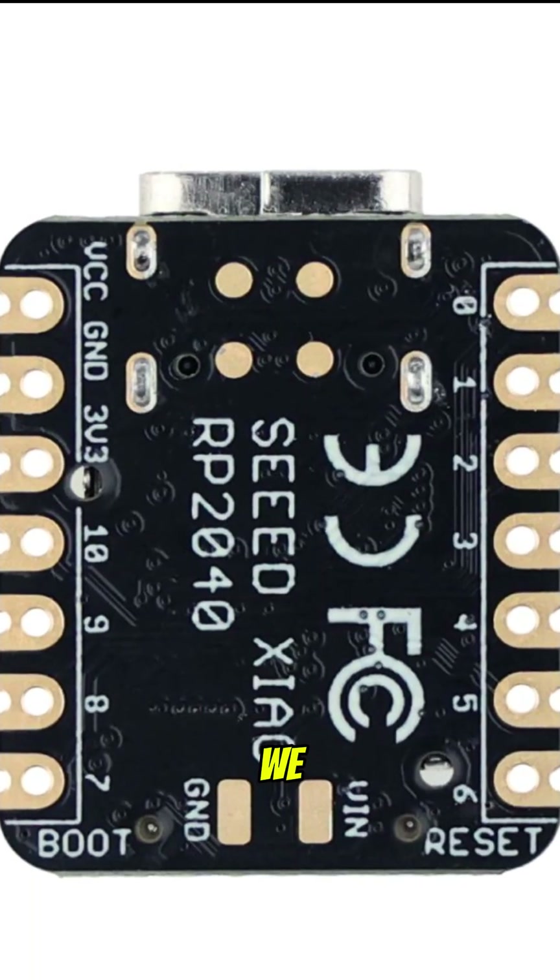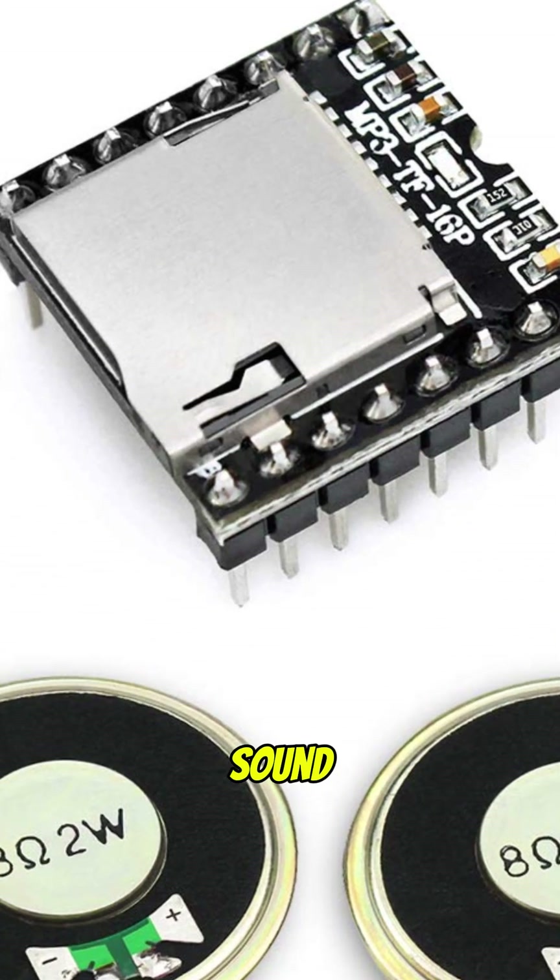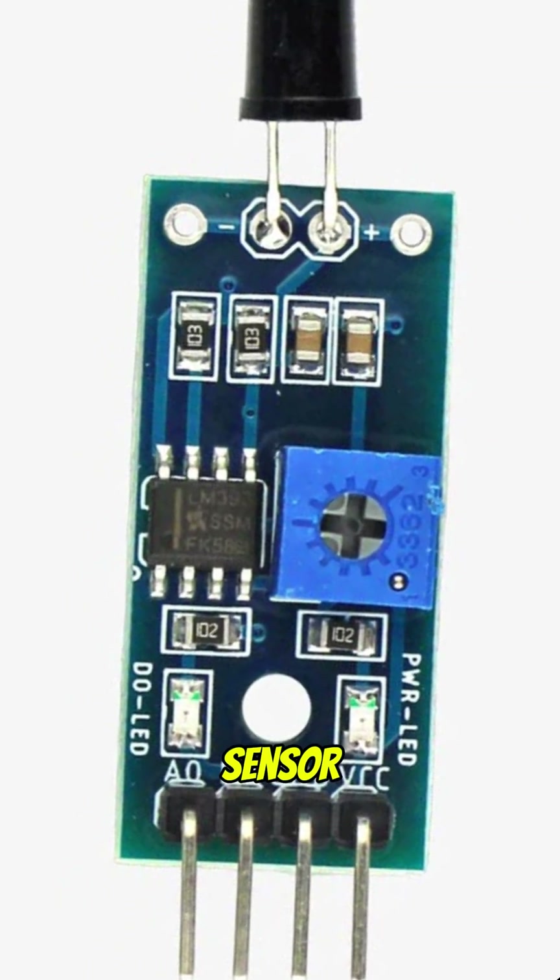First, we have the XIAO RP2040 microcontroller, the DF Player Mini for sound playback, and a flame sensor to detect heat.